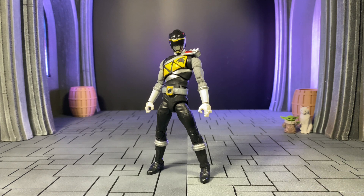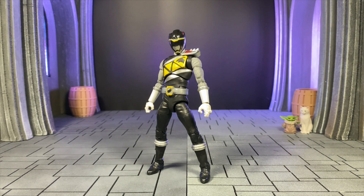It's obviously Dino Charge Black that we're getting, and what's really cool about it is — as I've previously shown in a bunch of my videos for Lightning Collection — you can actually mix and match the weapons from the Japanese stuff with the US stuff and get the best of both worlds. So without further ado, let's jump into this video.